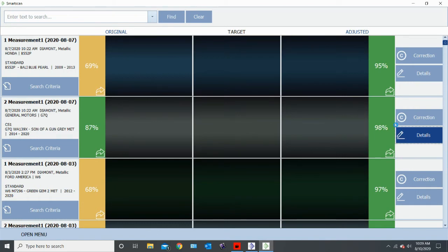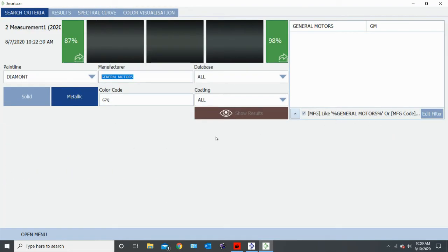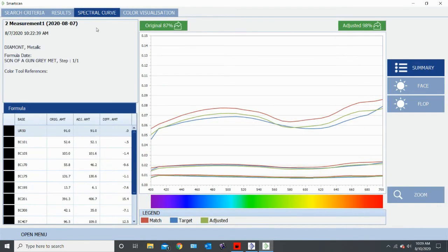So we can go into the details and take a look at what it's actually going to do. As you can see here, it is taking out a little bit of 101, a little bit of 105, a good bit of the 170, some of the 175, taking out 195, it is adding 201, taking out some 300, adding 407, and a touch of 805. And judging by the spectral curve, this does look like it'll be a pretty good match — it's showing off a little bit here in the orange-red area.